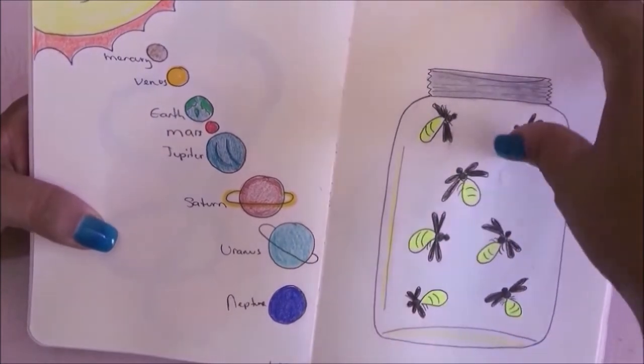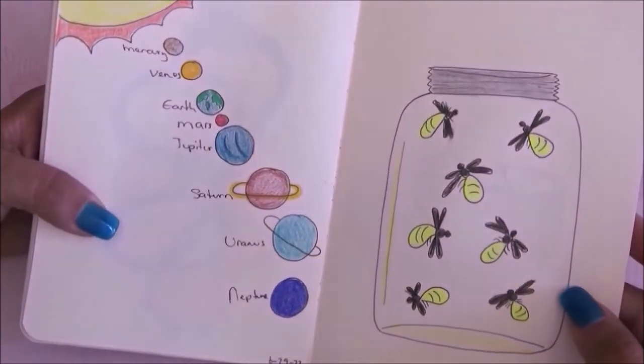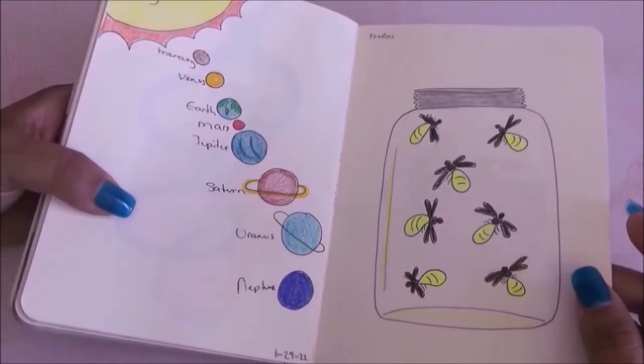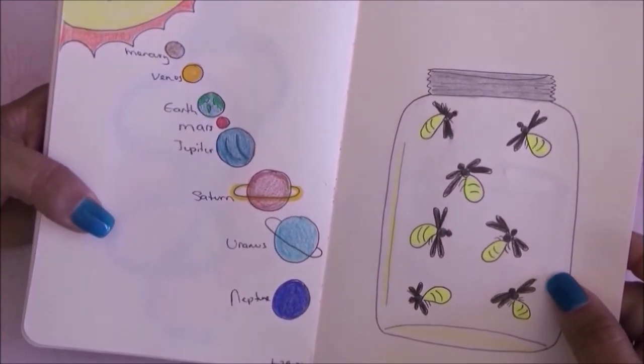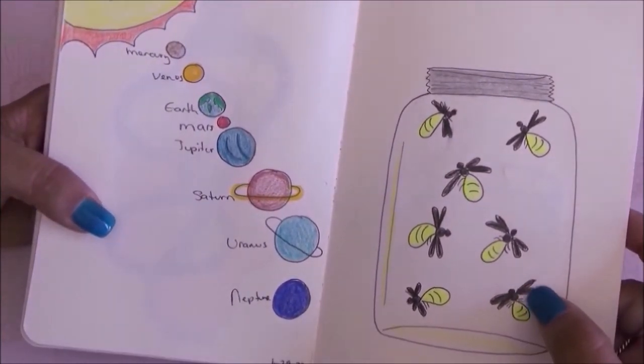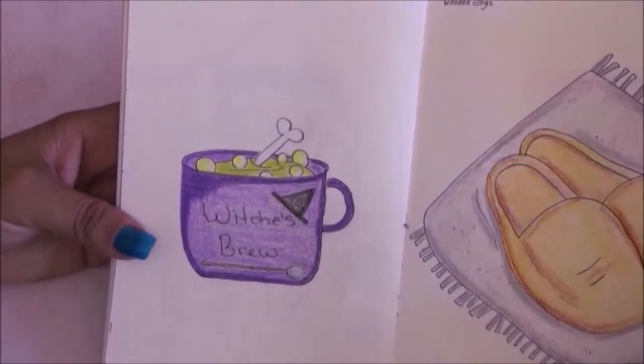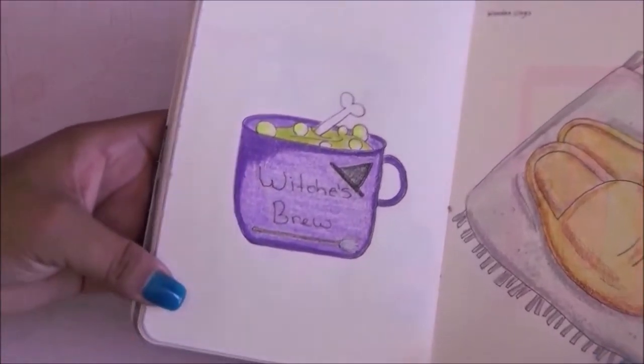The next page is fireflies and I made some fireflies inside a jar. I used fluorescent yellow for the lit-up part of them — I think this page looks cute, very simple but cute.